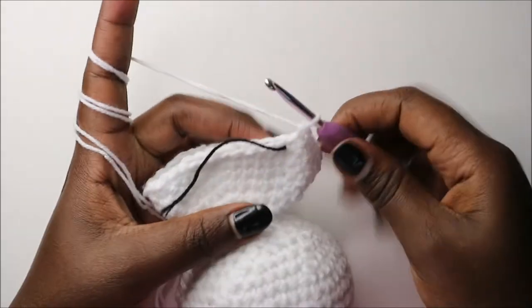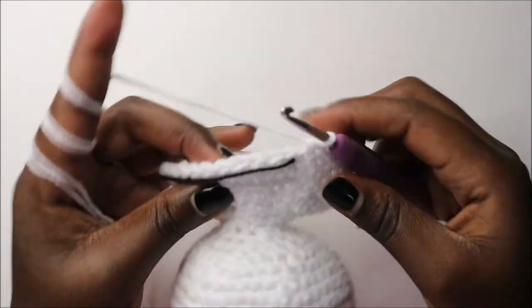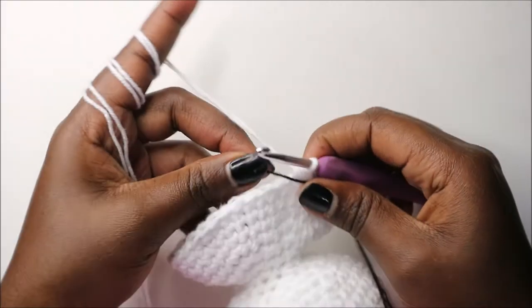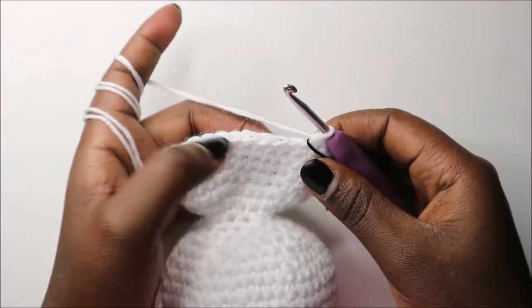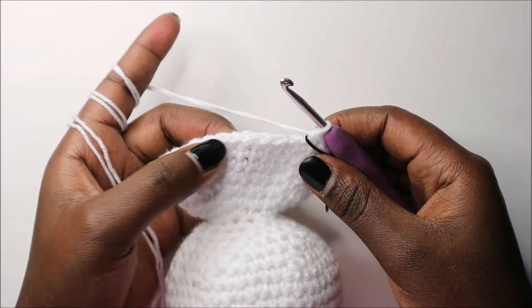After row 27 this is how it should look. From row 28 we are going to start decreasing: four single crochet then decrease and repeat all the way round for a total of 30 stitches.